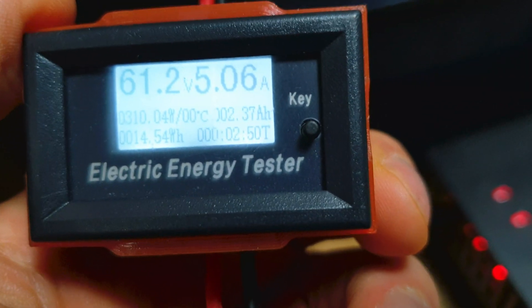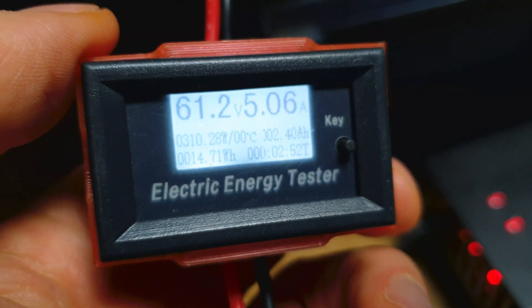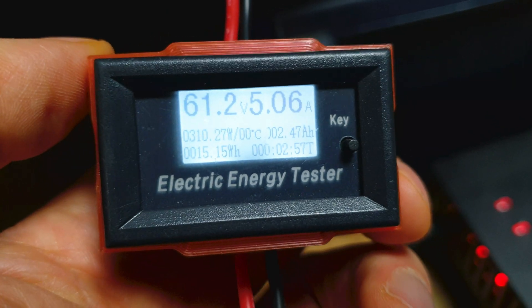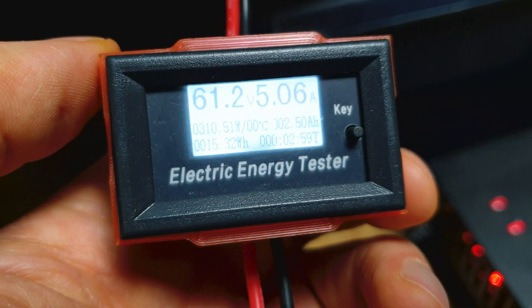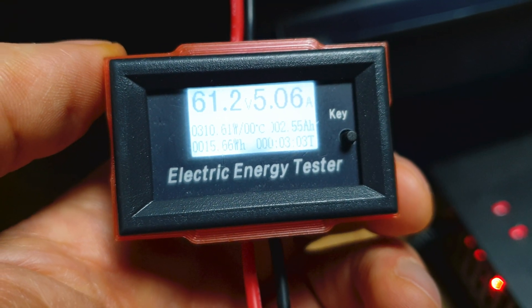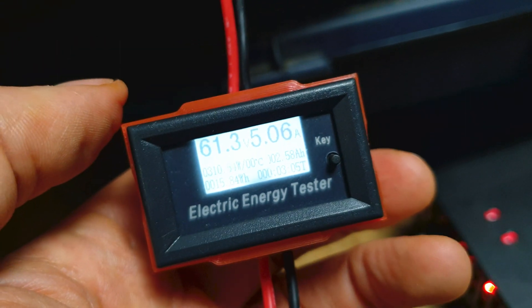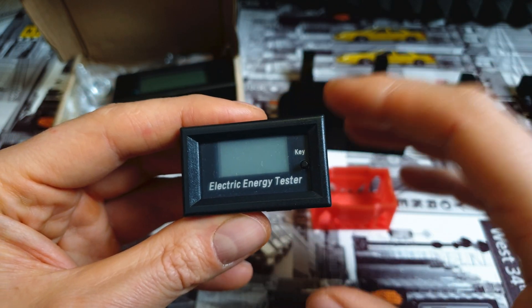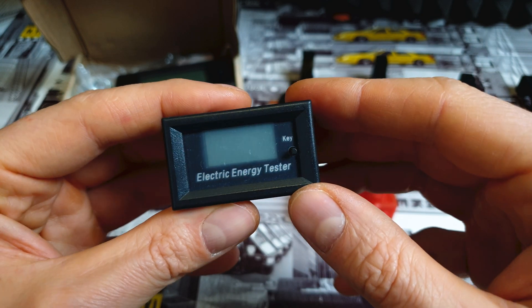When you are charging your scooter, you can follow on this tiny screen what is the actual voltage of the battery, how fast you are charging the battery — you will see the amps and watts. And this thing starts to be super useful because you can follow on the screen how many milliamps or watt-hours you pump into the battery, so you will know the true capacity of the battery in your scooter.